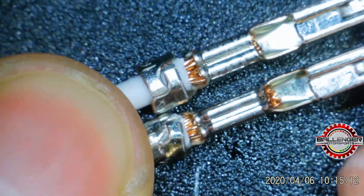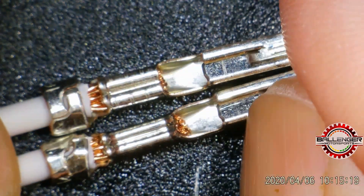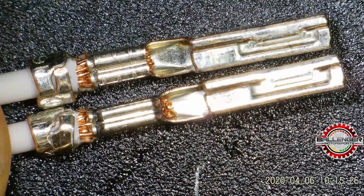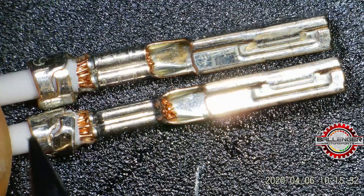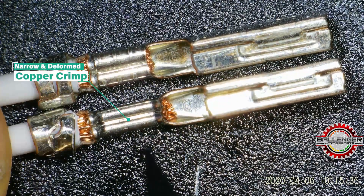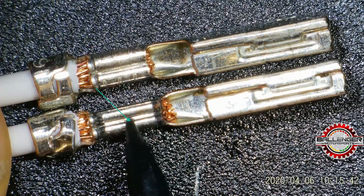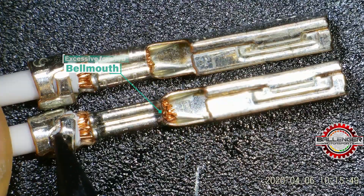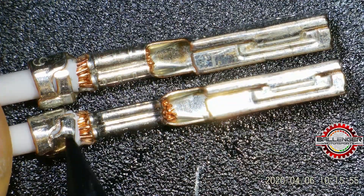Alright, so there are several things to see here. We've got a good crimp next to a bad crimp, with their edges aligned at the same starting location. One of the things you can see is that this terminal is significantly longer than this terminal. The reason for that is that the over-crimp specification caused this terminal to elongate. This isn't a feature you would normally notice if you were looking at it up close in isolation — it would only pop up looking at these side by side with great detail.